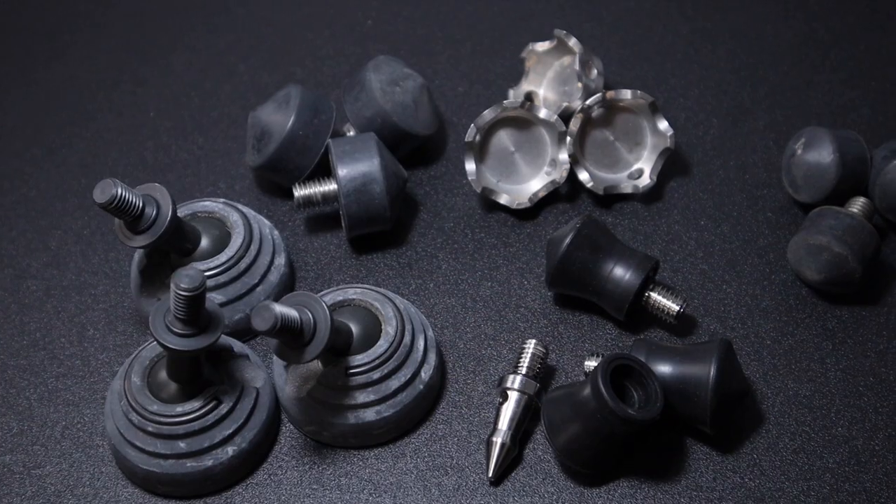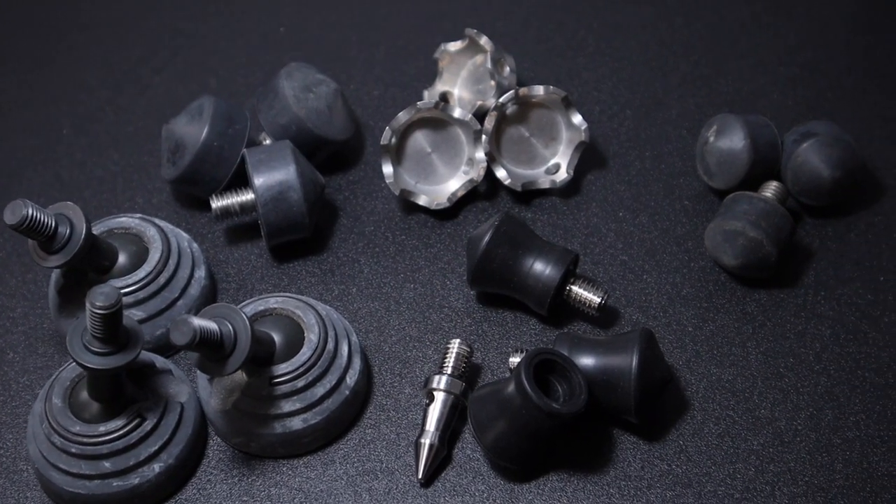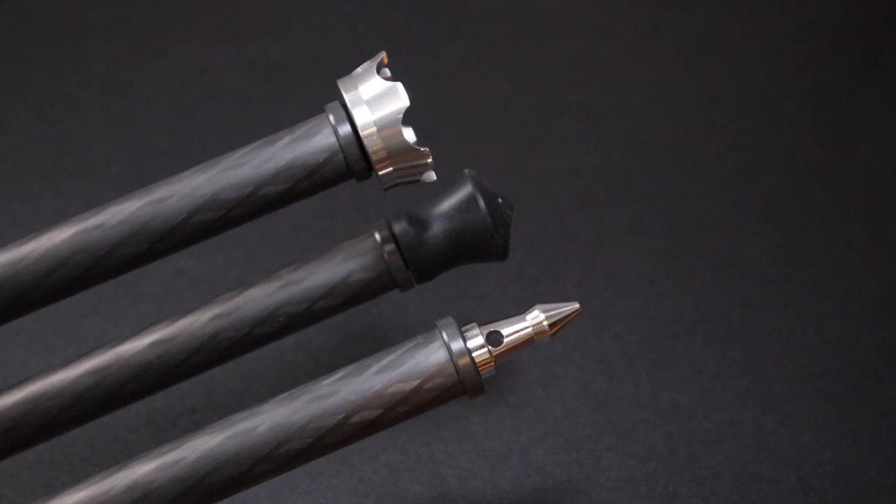We're going to take a close look and compare three types of tripod feet, and find out which is best under what conditions, and which one I recommend. So, let's get to it.